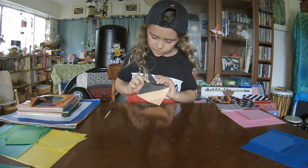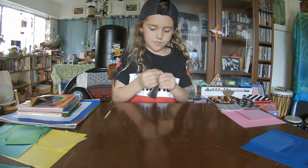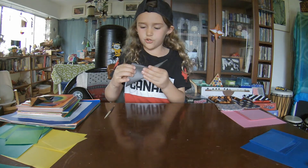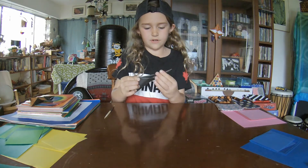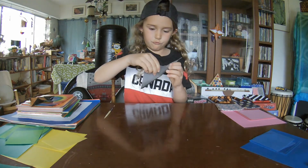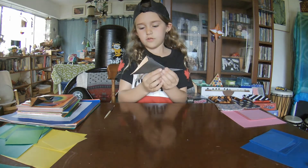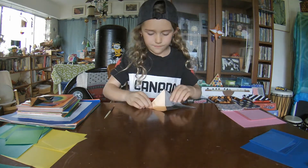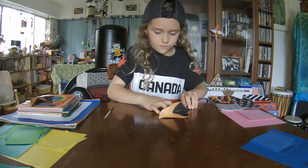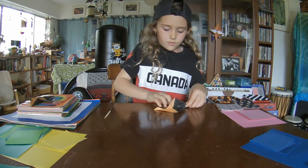Now it should look like this. We're going to take these two sides and fold them up together — this is going to be your point. Now, you're going to try and get your wings to the same place, but if it doesn't, it's fine. It just means your accuracy wasn't that great, and that's okay because we're trying.